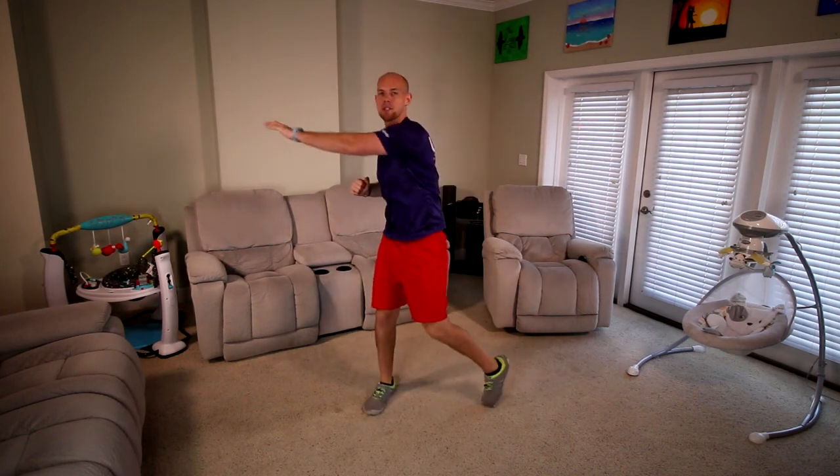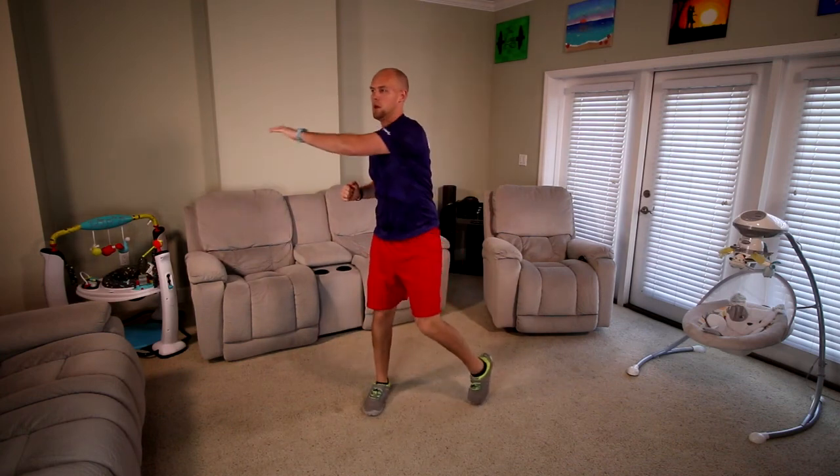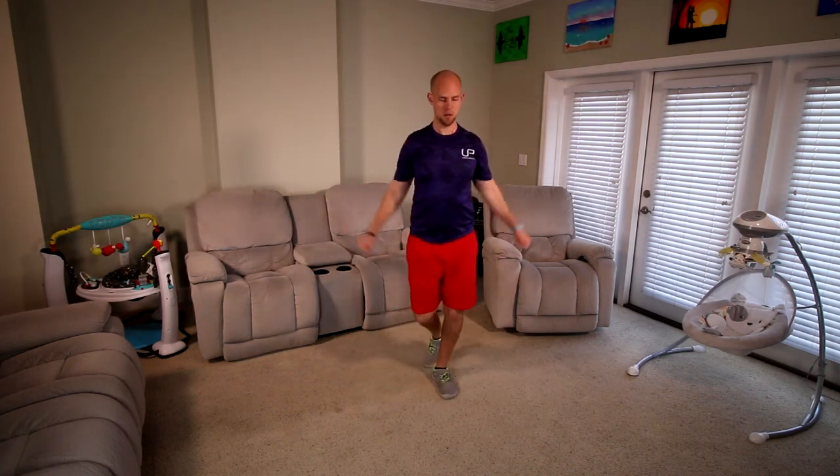You guys are having a great day so far — we'll have to make it even better. This is one of the most important times of the day. Let's do a couple more. All right, let's do some arm circles. Take it the other direction.